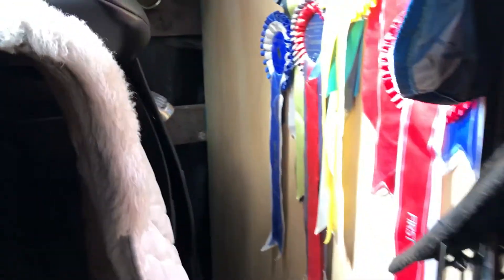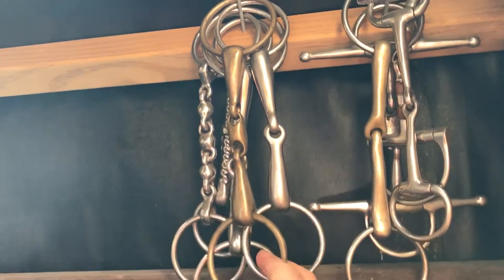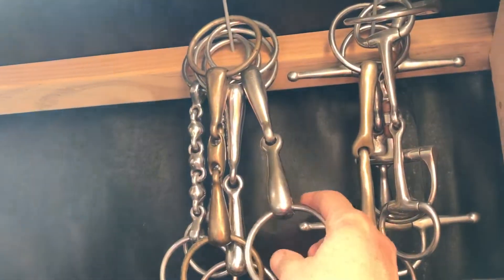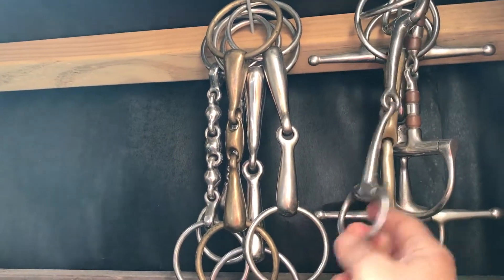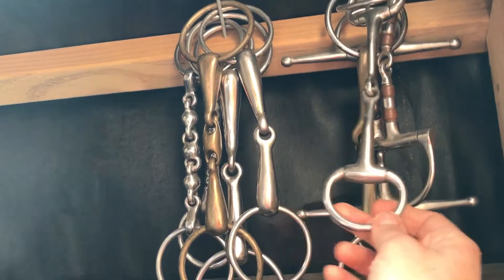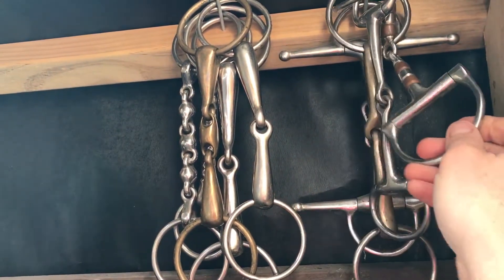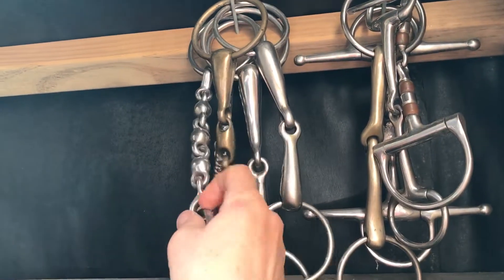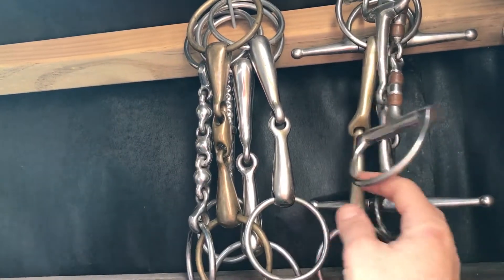Over here we have a range of other bits. Most of them are either lozenge bits for bigger horses or single jointed loose ring or egg butt snaffles. That one there with the small wings is a bradoon for a double bridle. This is a copper roller here, which is a little bit more severe, and a waterford here — again a slightly more severe bit, perhaps if you're going cross-country.